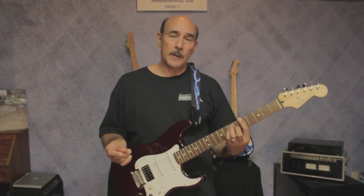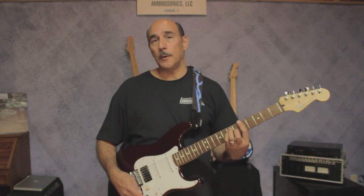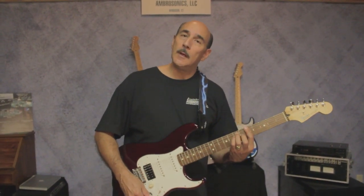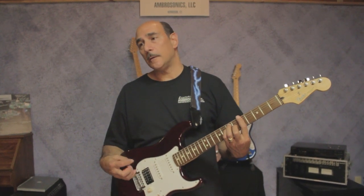Another thing you should know is that the order in which you put the sounds on the wheel is your choice as well. You can put all your single coil sounds up first followed by your humbucking pickups last, or vice versa.